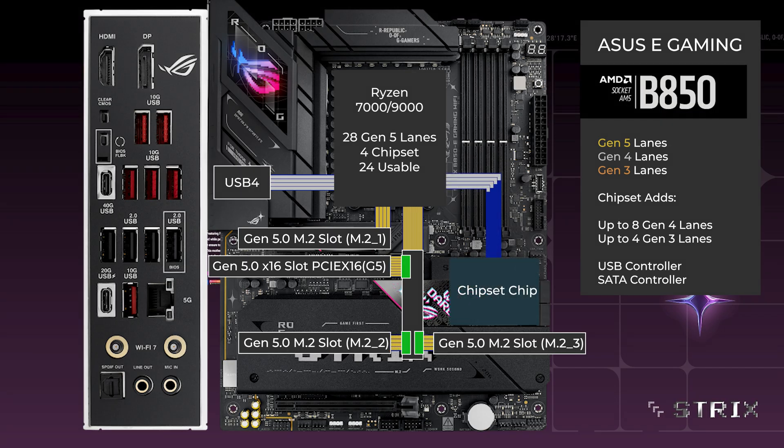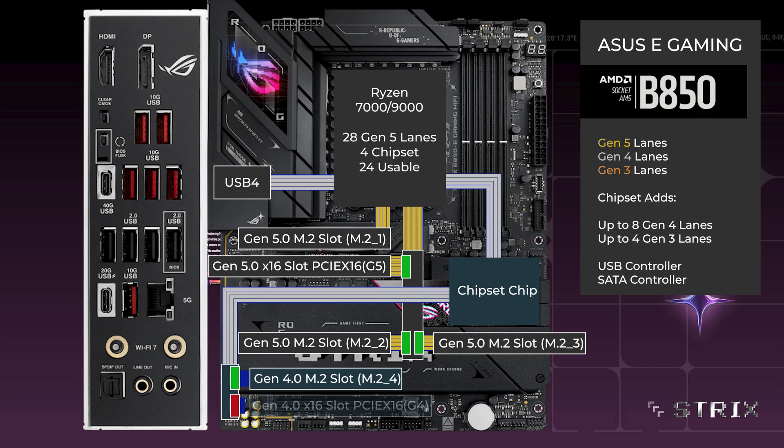Over to the chipset, connecting with the CPU uplink. 4 lanes go to a PCIe switch, connecting an M.2 and a x16. If only the M.2 slot is used, all lanes go to that slot. If the x16 slot is used, the M.2 is disabled and all lanes go to the x16.